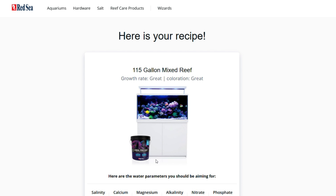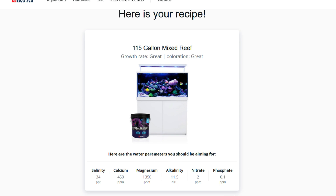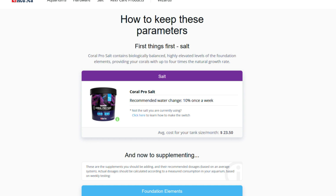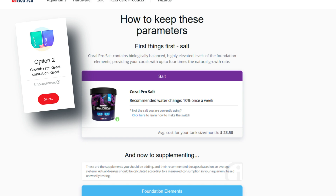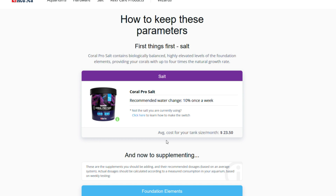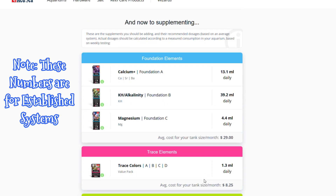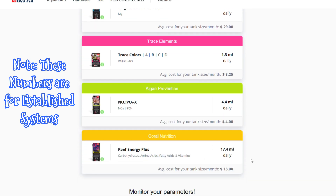The recipe tells me I'll probably need to use the Coral Pro salt. Then it gives me a list of target parameters: salinity, calcium, magnesium, phosphate, nitrates, and alkalinity. Scrolling further down, it tells me how to keep those parameters — in my case, a 10% water change every week — and estimates the monthly cost in salt. It also tells you exactly how much to dose of each supplement daily, and covers trace elements, algae prevention, and coral nutrition, all with average monthly costs.